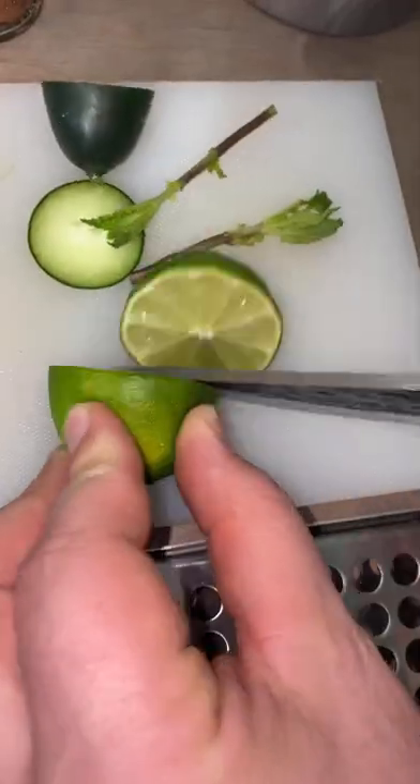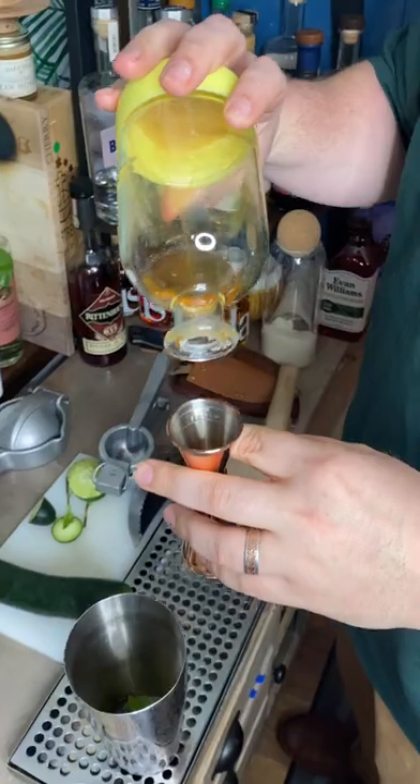One ounce of fresh lime juice — if you don't squeeze your own limes, you're probably putting peanut butter on your steak, and that's nasty. Three quarter ounces of simple syrup. Now choose your favorite gin — I'm using Ritual Gin.